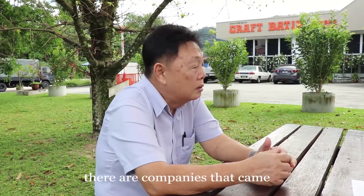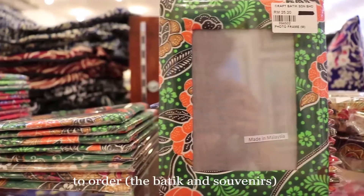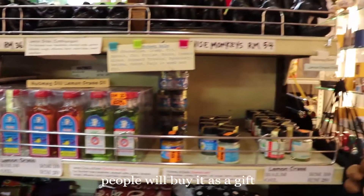There are companies that come in and order from the factories — hotels, locals — they hold events and people will buy batik as gifts.